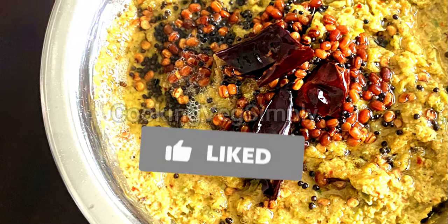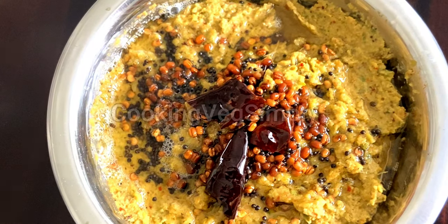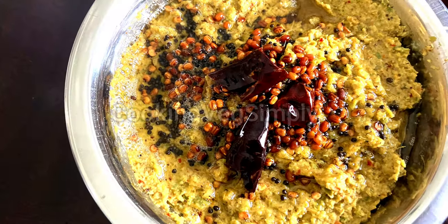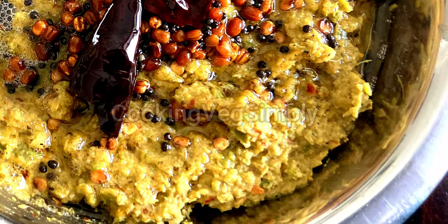If you like this video, please like and comment. If you have any comments and feedback, subscribe to our cooking channel. Thank you. Bye bye.